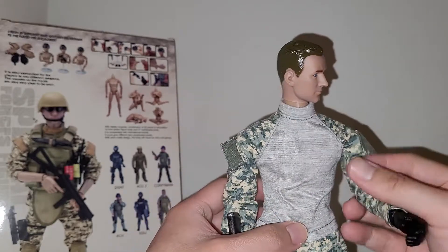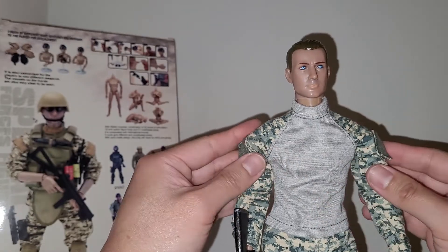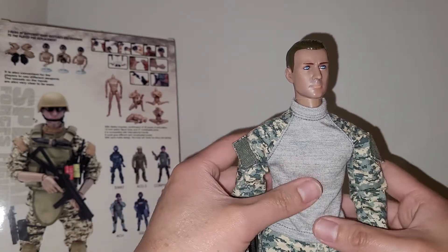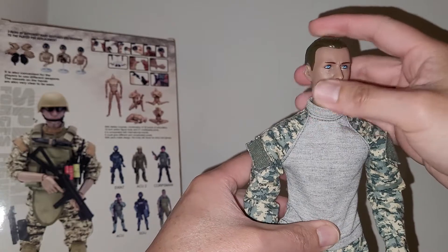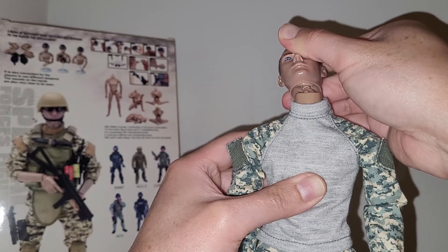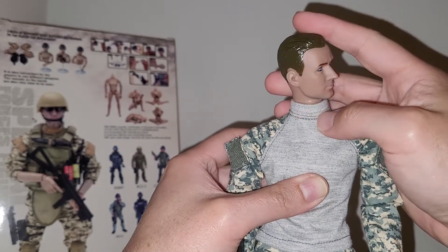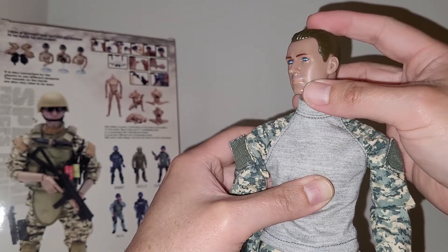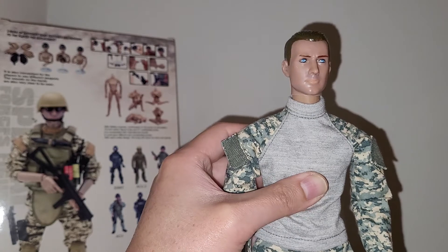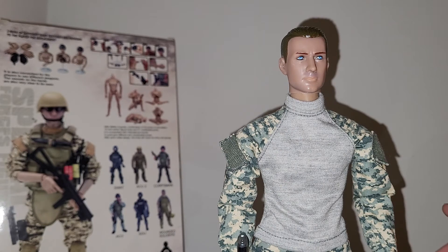These are great if you want to make fodders or zombies, but I definitely would not recommend them for high-end collectors — unless you just want a whole bunch of grunts you don't really care about. The head sculpt is super cheap, almost like a Barbie-style attachment, so you're not going to be able to reuse this head for anything else. It looks slightly better than a Ken doll head, but just slightly.